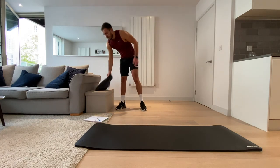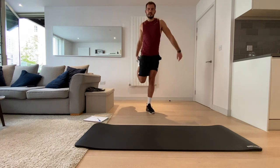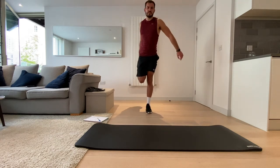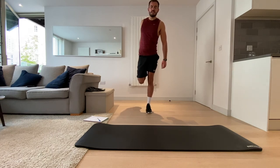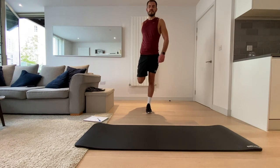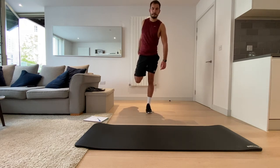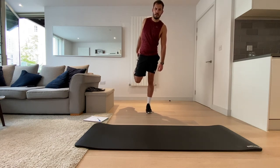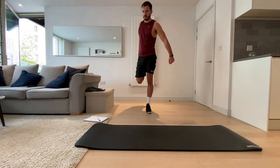Now I want us to stretch out the quads. Same leg we just stretched or the other one, whichever you prefer. Let's bring those knees together, squeeze those glutes, squeeze that bum, stick the hips forwards, pull that foot up.